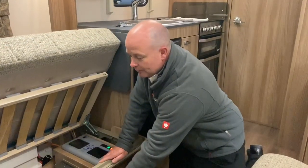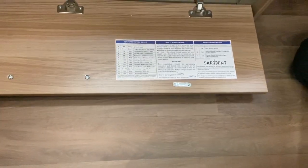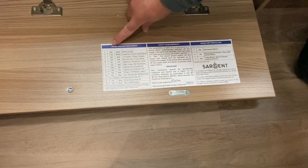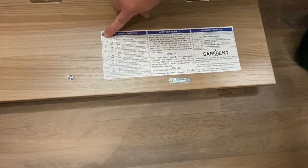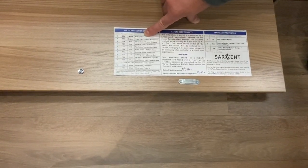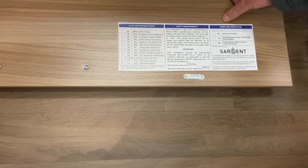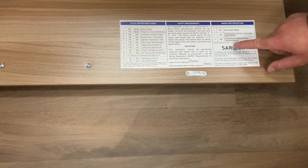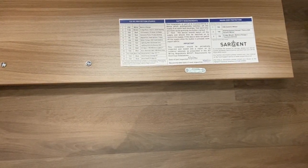On this particular van, if you pull down this little cupboard here there's a map and description of everything in the control unit. On this side it tells you the 12 volt DC protection fuses — in position one it's a 25 amp white fuse and that protects the battery charger, and so on for all the 12 volt ones. On the other side it gives you the 230 volt protection: MCB1 is a 10 amp rating and that's for the 230 volt sockets.